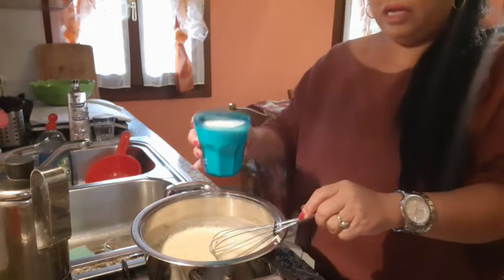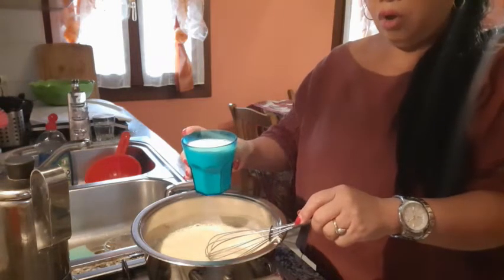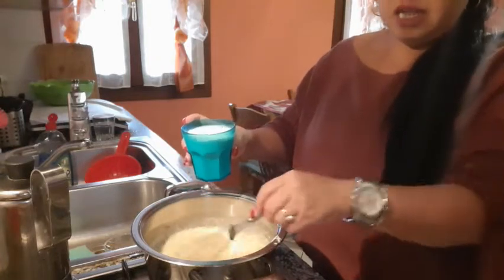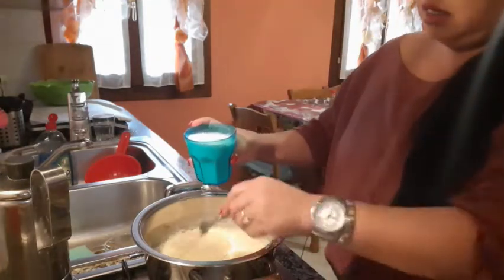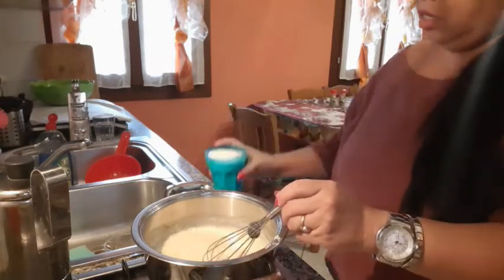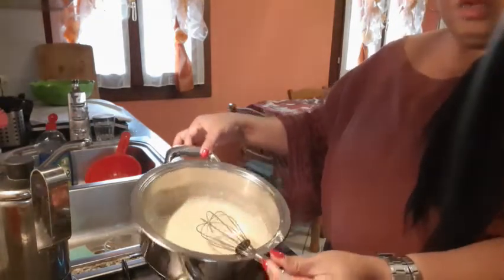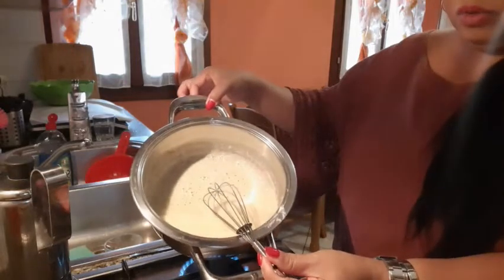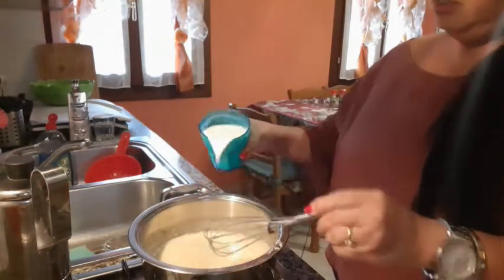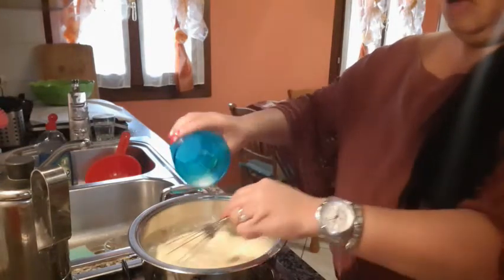And we add half a liter of fresh milk, or vegetable milk. This is fresh milk, guys, because I put it here. I put it here because it looks brown now, so I put milk. Then I mix.